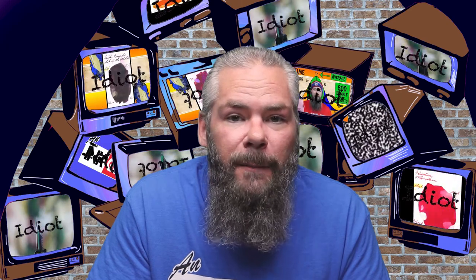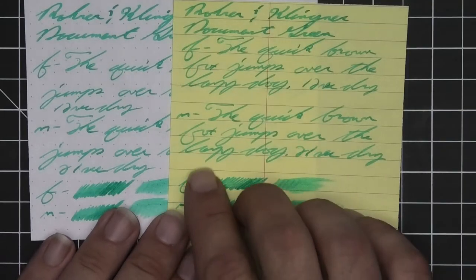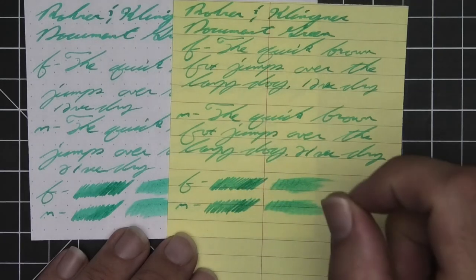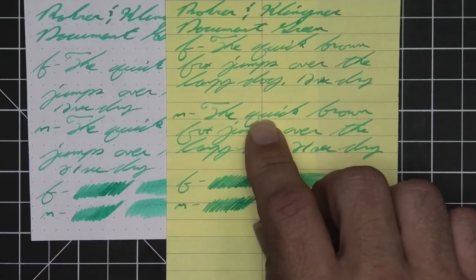The paper for the additional writing samples is changed up to get additional experience with this ink on different papers. The first is yellow Rhodia, to see what tone change the ink will have against a yellow background. When we look at them side by side, it does lighten the ink up just a little bit, but it still maintains being very much a green. All other performance characteristics remain truly the same — nothing else has changed other than the tone being lightened a bit.